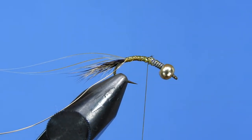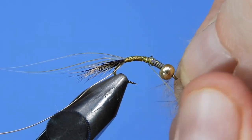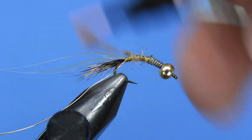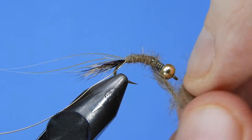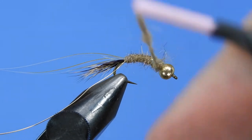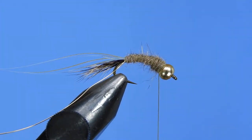Now we're going to take a little bit of tan hare's ear dubbing. You can get this from a hare's ear mask or buy pre-packaged stuff. What I'm using here came off a mask and I mixed it up with a couple of carding tools — like pet groomers — just to make sure the fibers blend well. Put on a thin noodle of dubbing and wrap that with a little taper towards the bead head, adding a little as needed. We're not going to leave room for a separate thorax because we'll pull the flash back along the entire length of the fly. Add a half hitch.